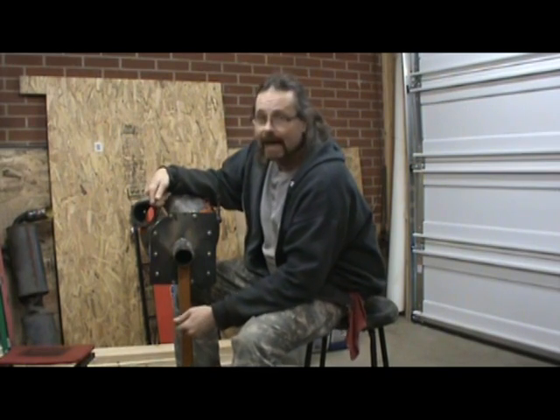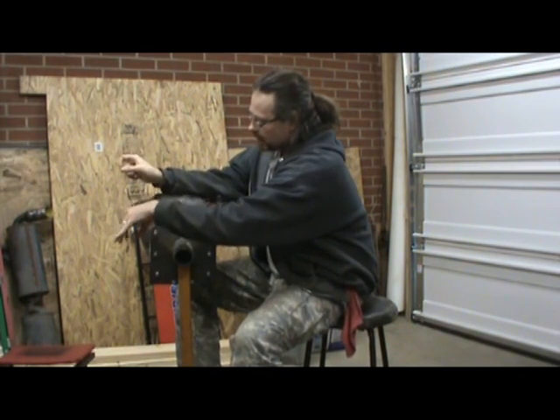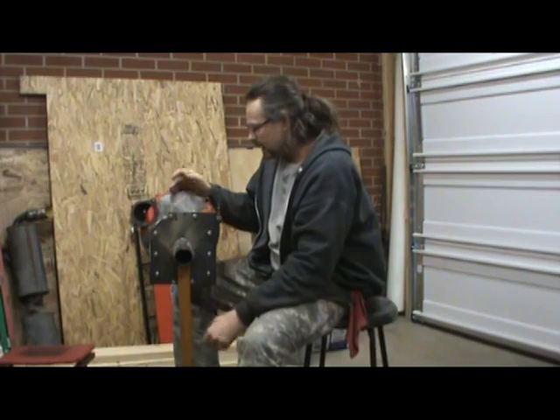One thing I kind of forgot — I didn't shape it right here for my starter. So that's what I did this morning. I just took and shaped this out. It'd be a lot easier with a plasma cutter, but I don't have one.